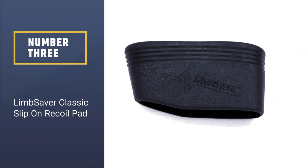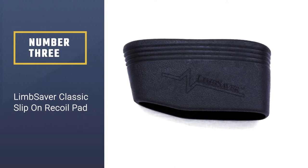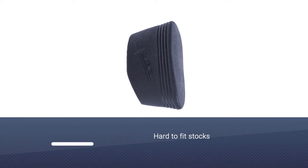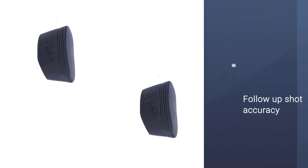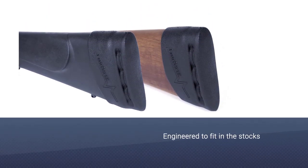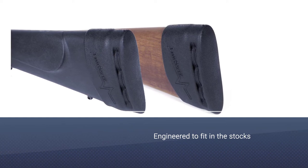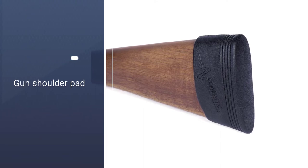Number three: the Limb Saver Classic Slip-On Recoil Pad. This is yet another amazing product by Limb Saver. You can easily insert this pad over the existing butt of most shotguns, rifles, and muzzle loaders. Designed for hard-to-fit stocks, this pad will ensure increased control while firing and maximum stability, increasing your follow-up shot accuracy. It is engineered to fit the stocks of existing firearms without needing any modification.